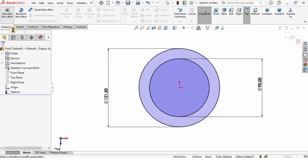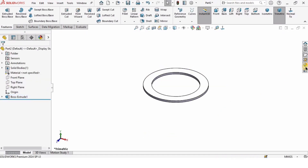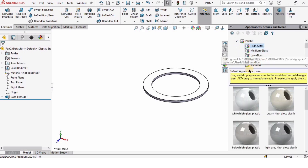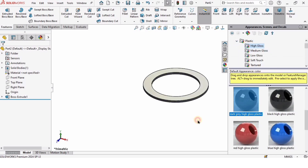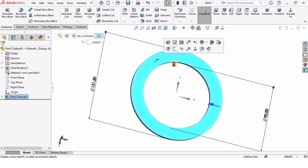Then I will go to Features, select Extruded Boss/Base, and specify 4 millimeters as the length of extrusion, and check the box. After that I'm going to specify the appearance, which is definitely an optional step.